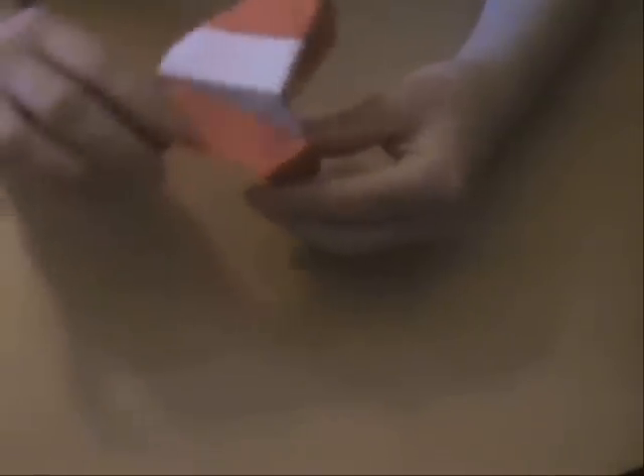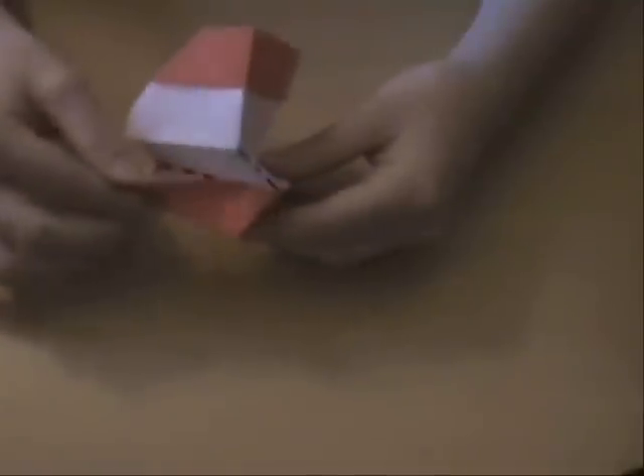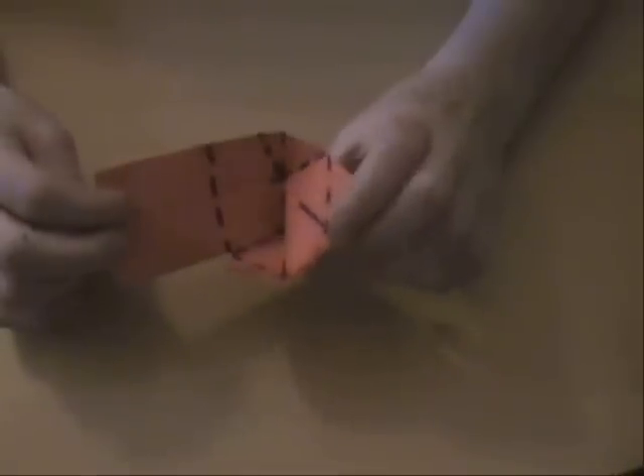What we want to do is, this bit we want to hide underneath the paper. So lift that layer of paper and push the other paper inside. And then you can see you've got the same fold as before,